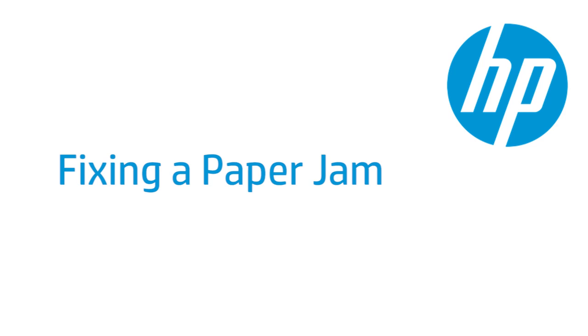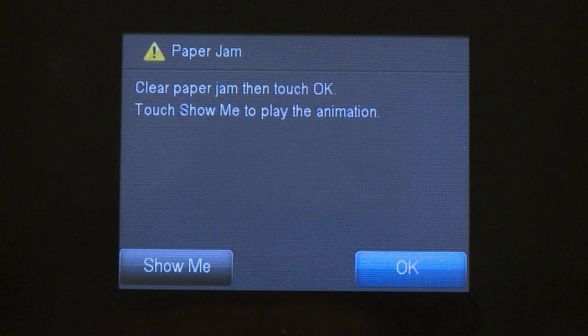This video shows how to fix your HP printer when it stops printing and a Paper Jam error message displays on your printer's control panel or on your computer.